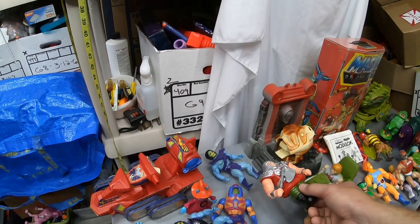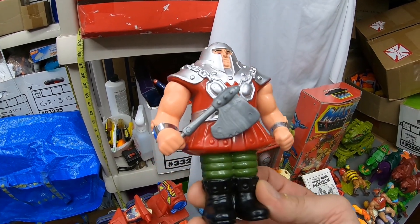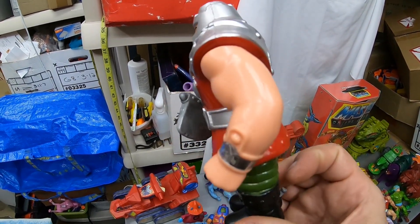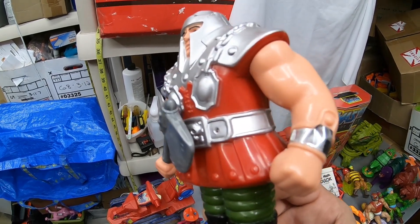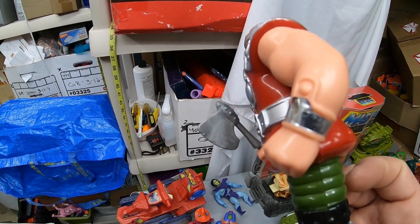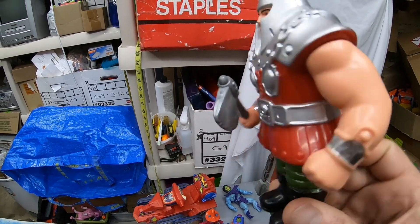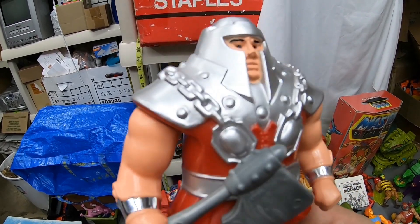Then we got a very, very nice Ram Man. Look at this Ram Man — hardly any paint wear, complete with axe. I needed the axe for my collection, believe it or not — kind of a common accessory, you would think, but I still had not yet acquired one. Look at the gauntlets — this one has a little bit of plastic liner separation, but this one over here looks like brand new. This is definitely an upgrade for my Ram Man because it's really hard to find one with pretty much no paint wear. That's a nice Ram Man.